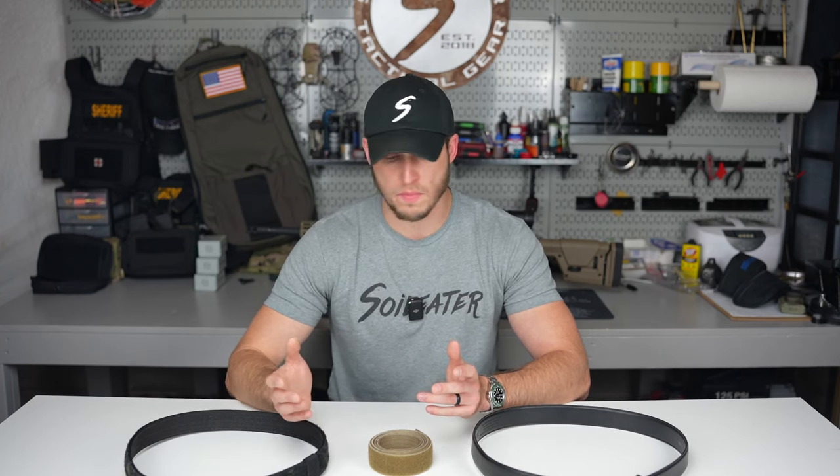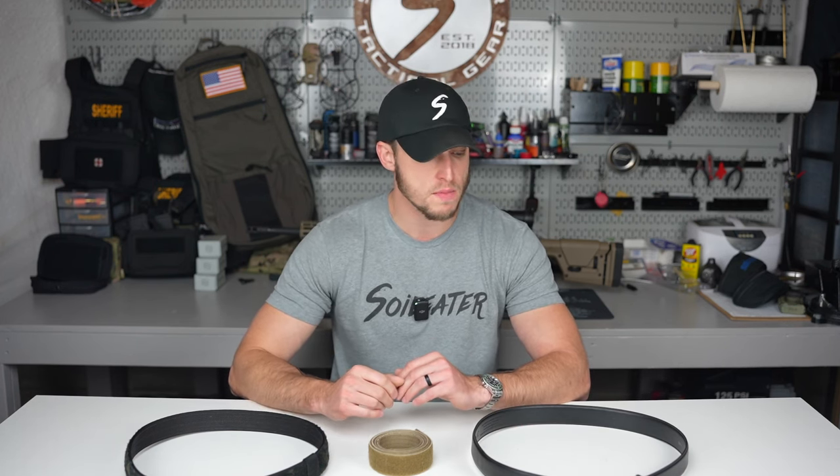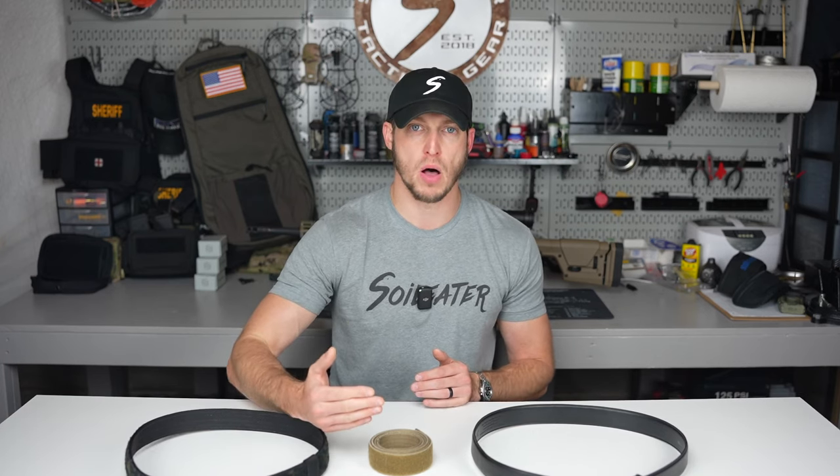A few things I want to go over quickly is what do I look for in a concealed carry or a work belt? Most of the time with the belt, I want something that doesn't stick out too far. Everyone knows when you start concealed carrying, you always have the printing that you're worried about when it comes to concealing that firearm, as well as maybe an extra magazine or tourniquet, whatever you're running for concealed carry. With that, you want a belt that doesn't add any extra bulk to the front of you.